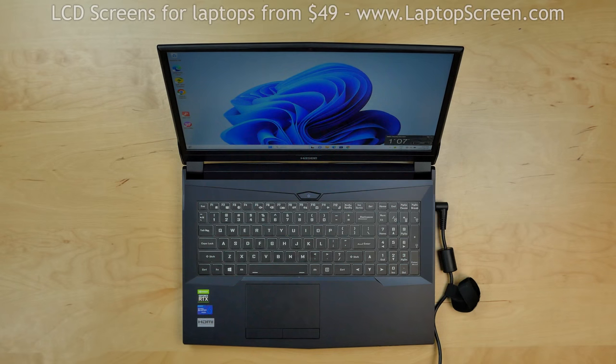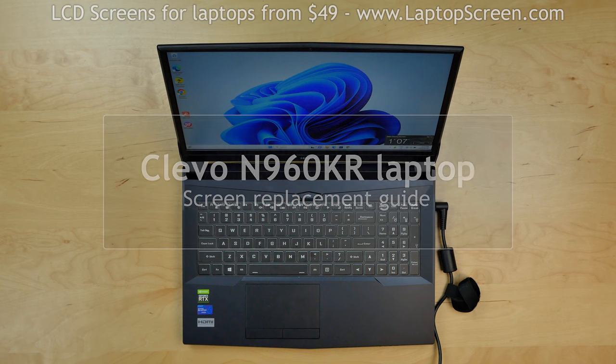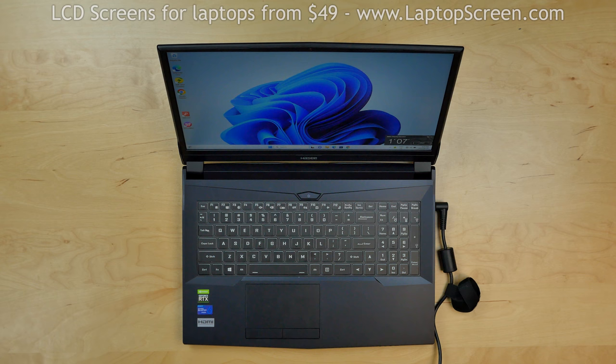This is a guide on replacing a screen on a Klevo N960KR. For the replacement process we'll need the following tools: tweezers and a plastic pick.